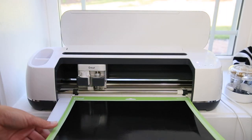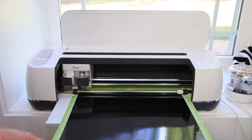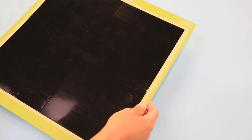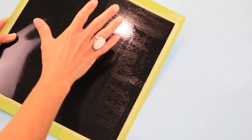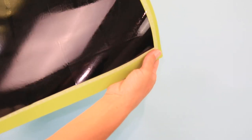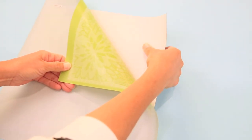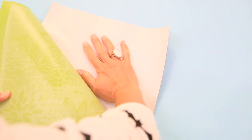Here we are at the Cricut Maker — just put the mat under the feeds and we're using our fine point blade to cut. Back at the craft table, I've cut this one out. To remove it from the mat, you always want to bend the mat and not the material. Flip it over, bend it, and it will pull away — the mat snaps right back flat — so you don't have to worry about getting any creasing on your window cling.